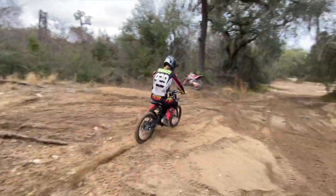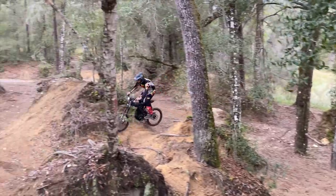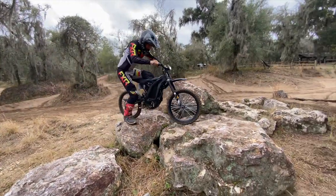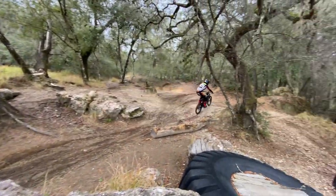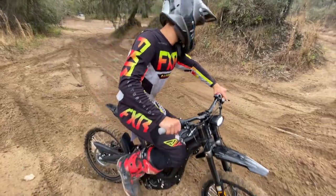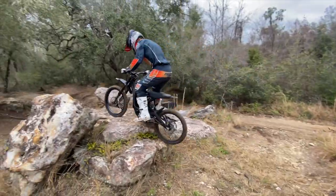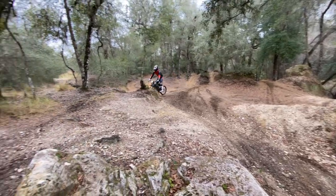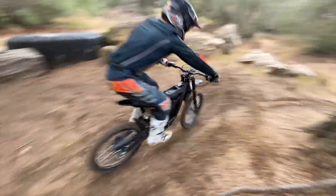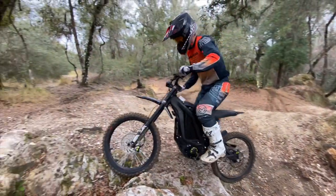Blake's giving it a go. It's so quiet. It's so sick - it's like riding a bike but also like a bicycle and a motorcycle at the same time.